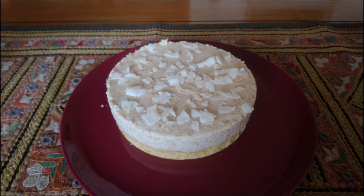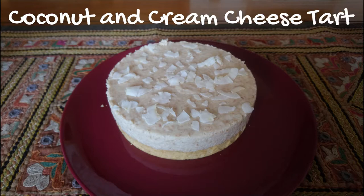Hello everyone! Today we are going to cook Easy Coconut and Cream Cheese Tart.